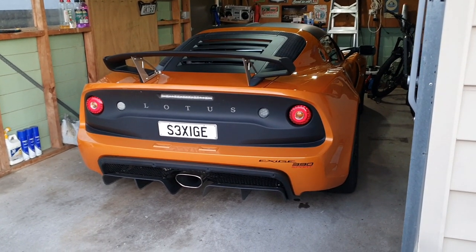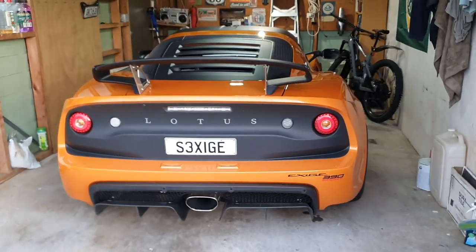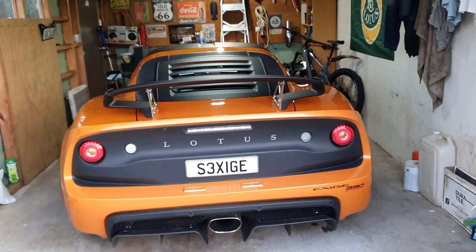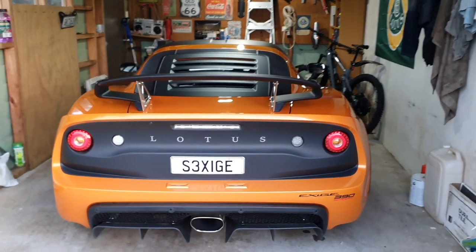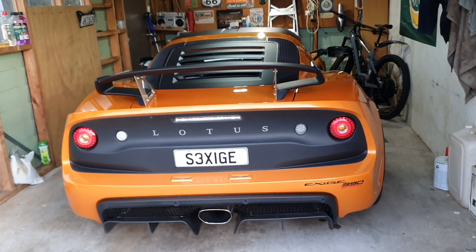Hello everyone and welcome back to another episode of Louie's Garage. We are here with my Lotus Exige 390 Final Edition — I should say Exige 390 Final Edition. Got too used to my Series 2 Exige.